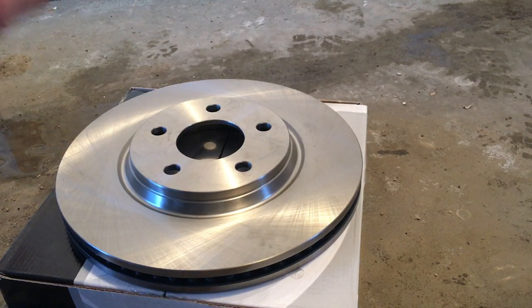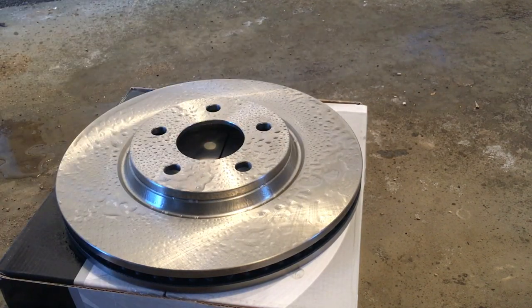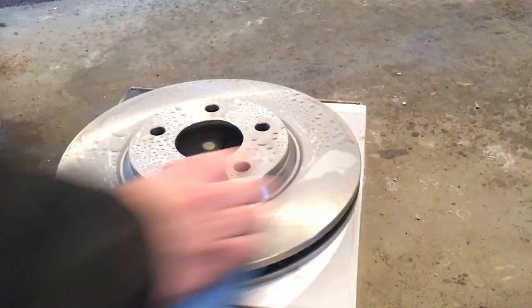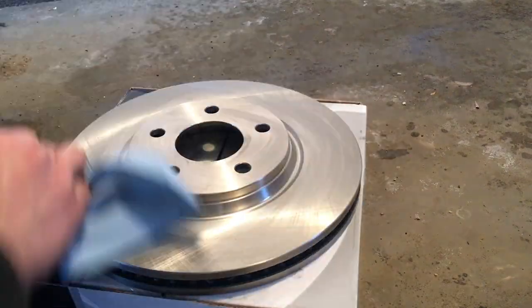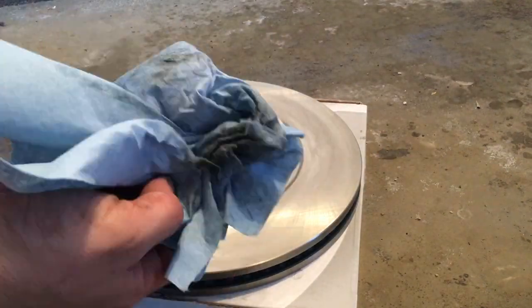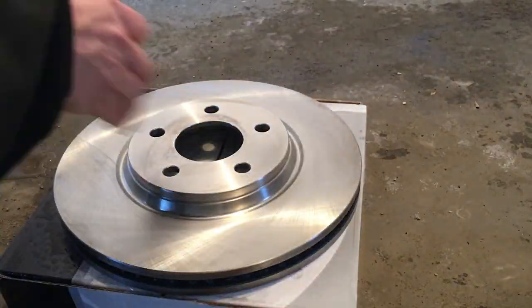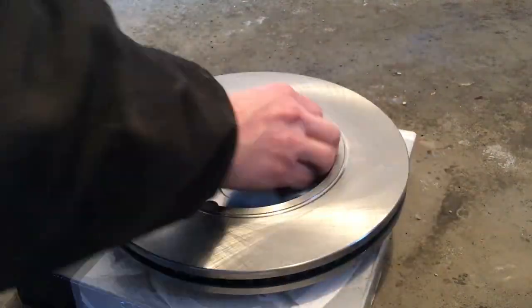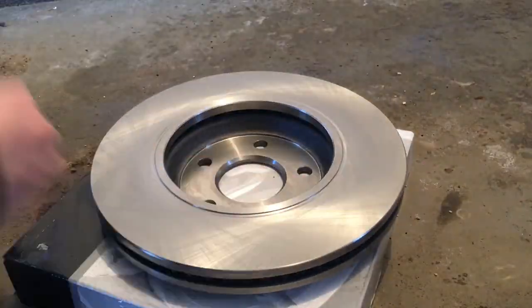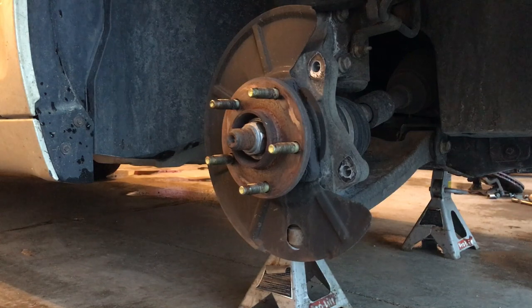The first thing you want to do with the new rotor is take it out of the box and spray it down with the brake parts cleaner. Take a clean rag and clean the whole front and back of the rotor. That's going to get off all the packaging oil — that oil is what helps prevent rusting during transit, but it's no good for us and we need to clean it off first.